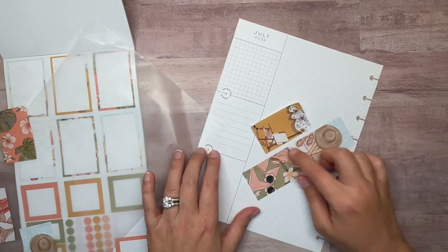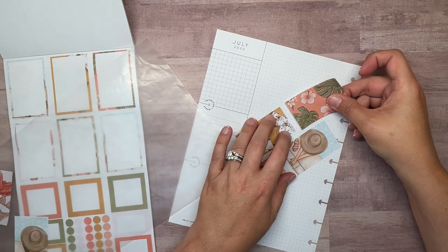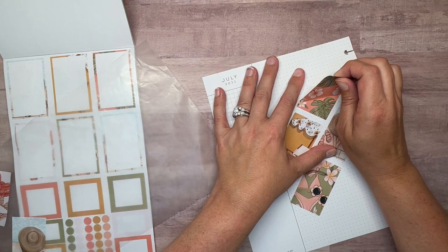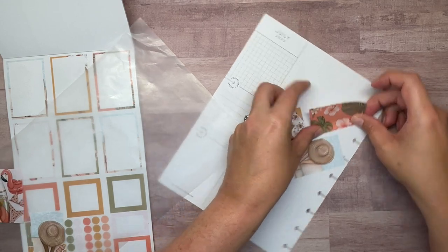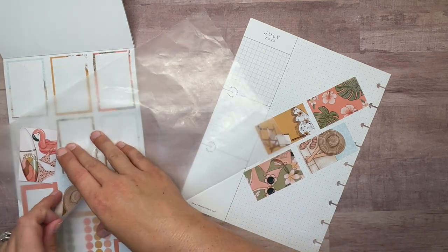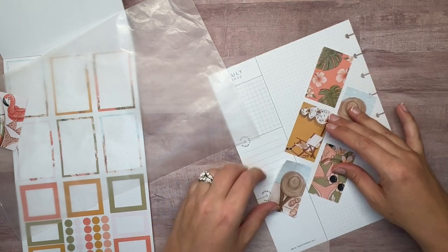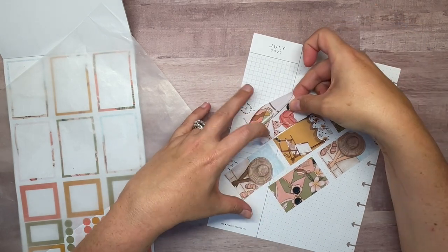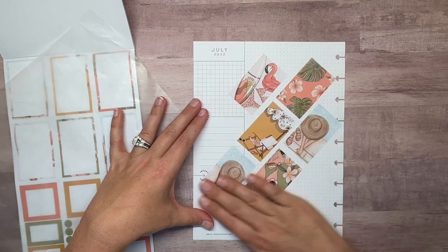It's kind of hard to line it up with those dots going every which way. That's pretty straight. And the last one — I think I want it up a little bit. Cute, I like it.